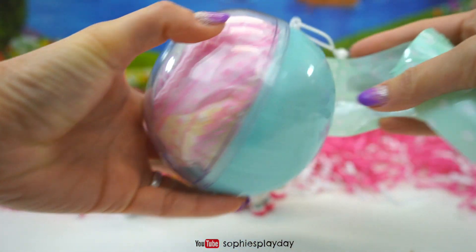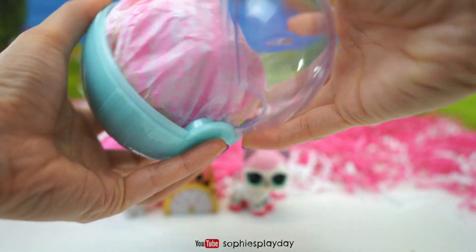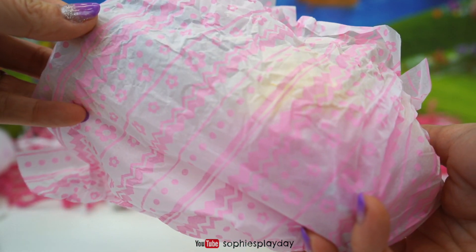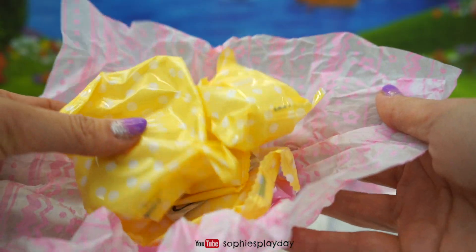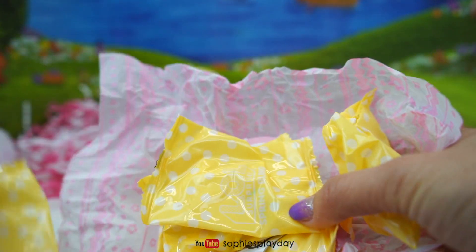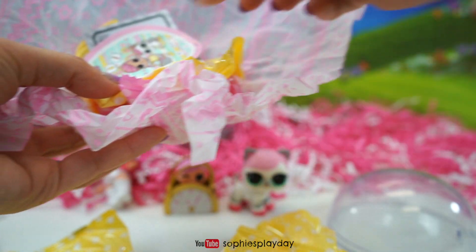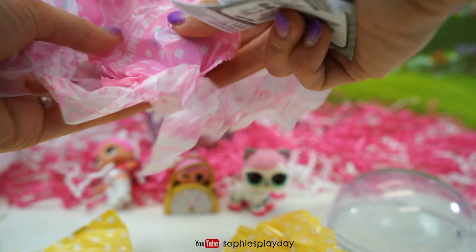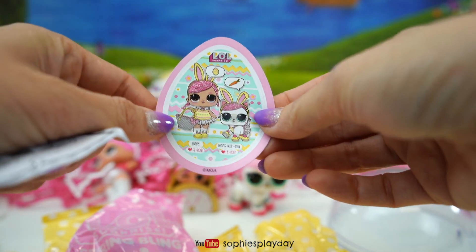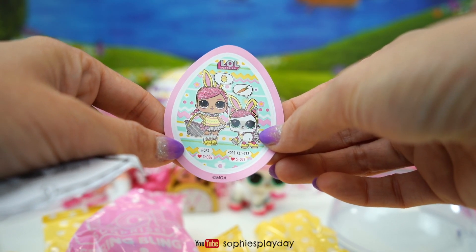Ooh, look at this. It's such a pretty color ball — it's light blue. The tissue paper is so pretty too. And look at this — the baggies are yellow and white polka dots. I've got five yellow baggies and one pink bag. And here's the sticker. It says Hops S36, and this is Hops Kitay S37.